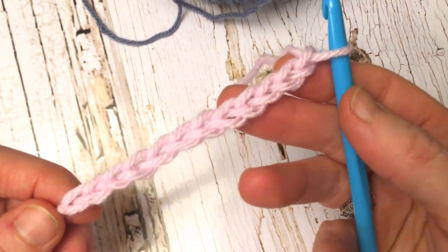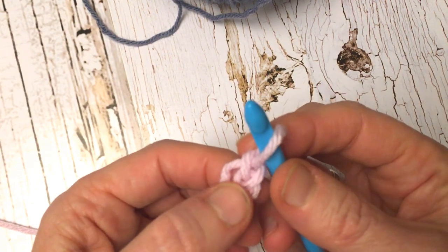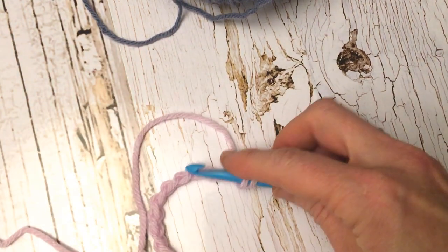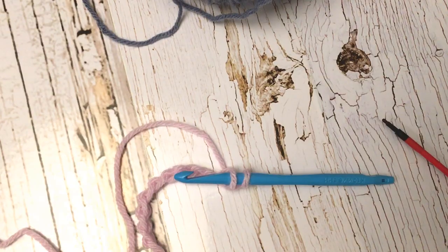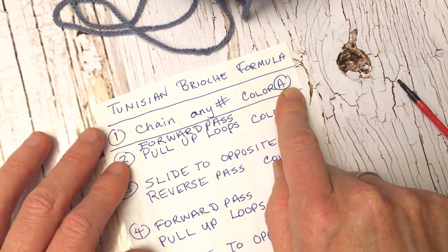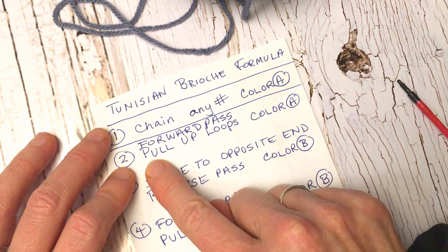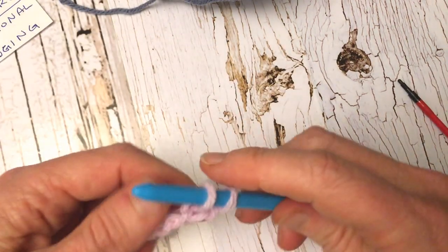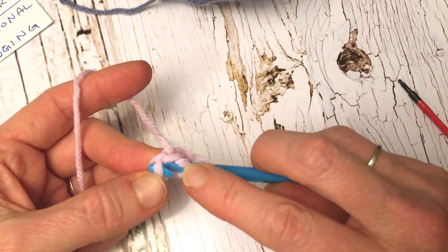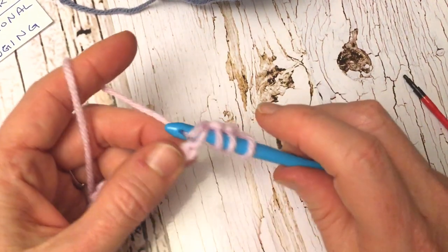Just like in Tunisian Brioche part 1, we're going to work into the back bump of the second chain to start our row 2 - this is how the Tunisian brioche works. We start our chain in color A, in this case pink, and then we do a forward pass in color A, picking up loops in the back bump starting with the second chain. If you'd like a refresher where I go a little slower, you can refer to part 1 of this Tunisian brioche series.